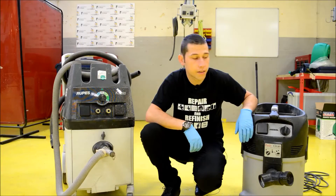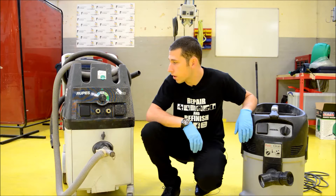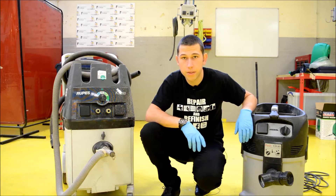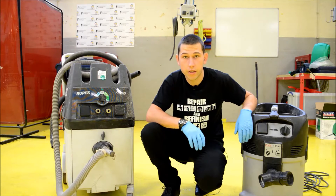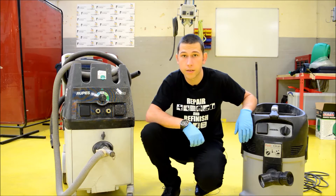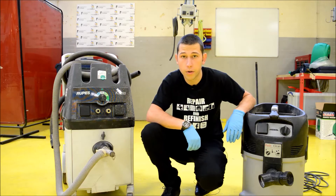Hi guys, I'm Jordan and today we're going to be looking at extraction systems. We've got two portable extraction systems here and we're also going to be looking at the fixed extraction system, which basically means you're going to have pods coming from your ceiling going to a single extraction unit somewhere in the workshop.